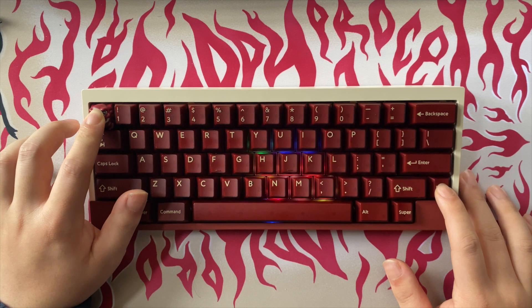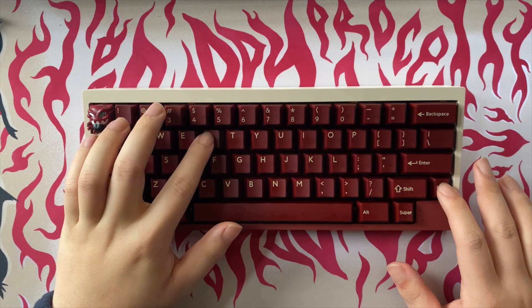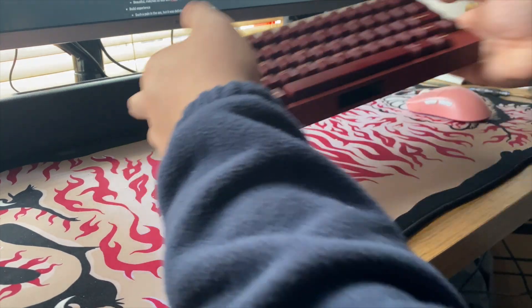Day three. It's a new day, time to work on some essays. Wait — why isn't the RGB working? I'll try resetting the board. Now I have to remap the keys again. You know what, screw this — I'm switching back to my other board.